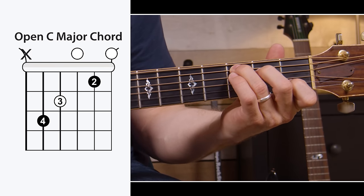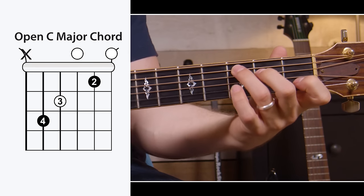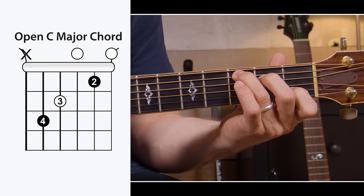C major is the gateway chord. If you can get this one down, you're going to be building a lot of the coordination and dexterity needed to play all the rest of these chords. One thing that'll really help you play the C major chord is to get your elbow in a little bit closer towards your body — that'll enable you to come down on the very tips of your fingers. If you need help building the dexterity and coordination to play this chord, check this video out. It's on the C major chord specifically, but it'll help you with all these chords.